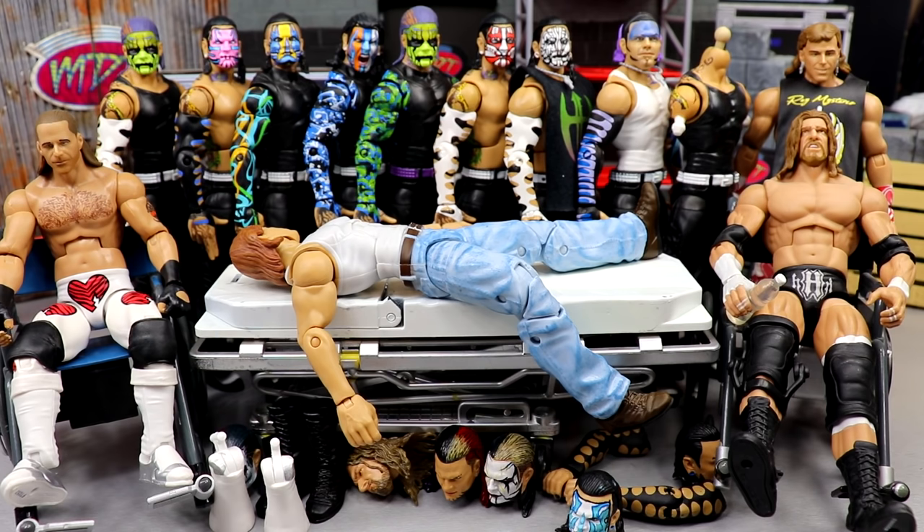Today we're back with some surgery. I got a buttload of Jeff Hardy custom head sculpts from BEW — we painted them up nice — and I wanted to fit them into the Jeff Hardy collection. WWE action figure surgery is where we take regular WWE elite figures, ultimates, or whatever, mix and match, Frankenstein those guys together, and create our very own fix-ups and customs.